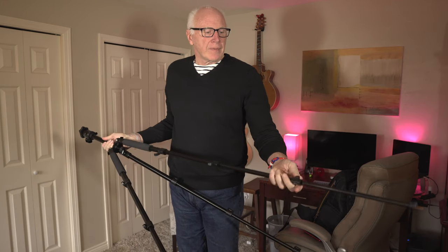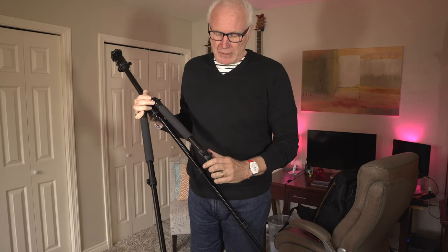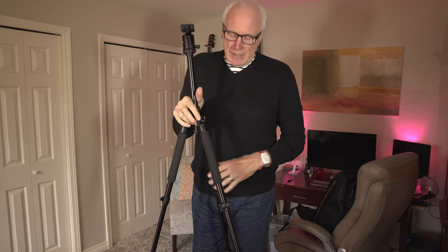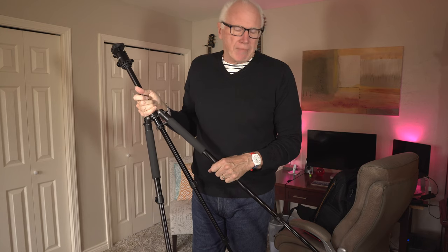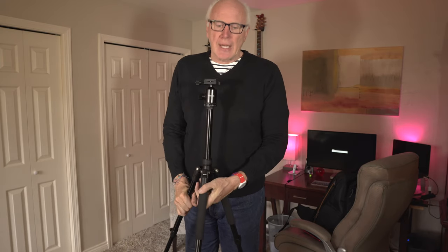And speaking of the legs — these flip locks are my preference. I really like them because it makes it so easy to extend things: they pop right out, you lock them right back up, and it's just as easy to shrink it back down. There are tripods that have twist locks — some people like them, but I think it just slows you down a little. Anyway, I like the flip locks a lot.